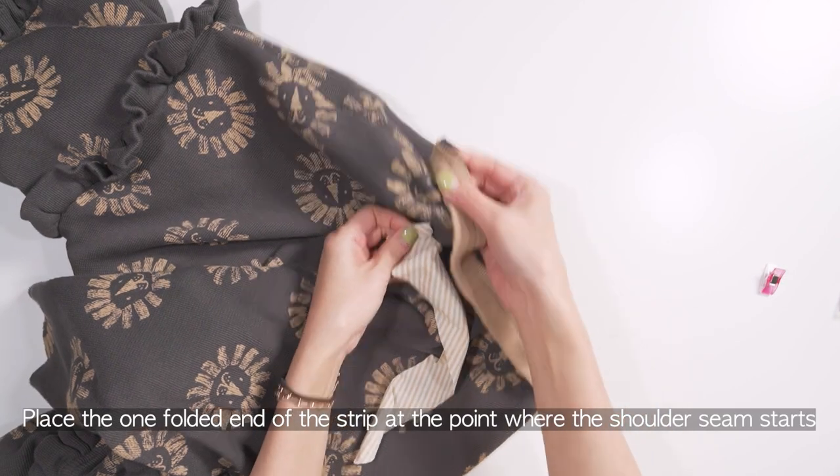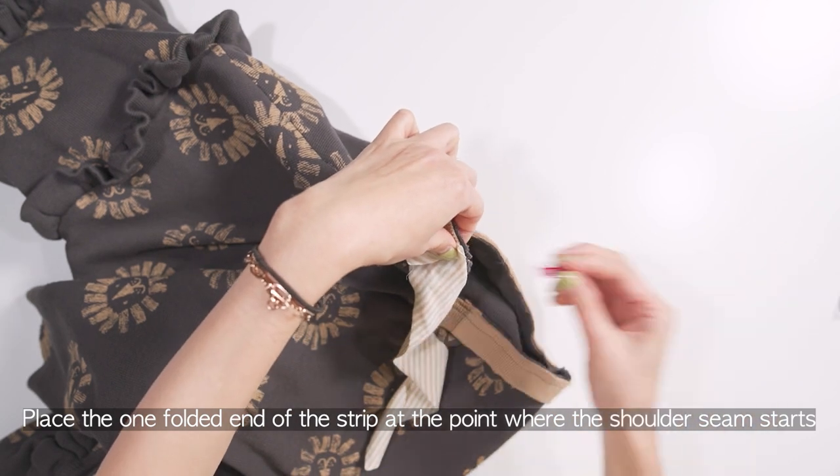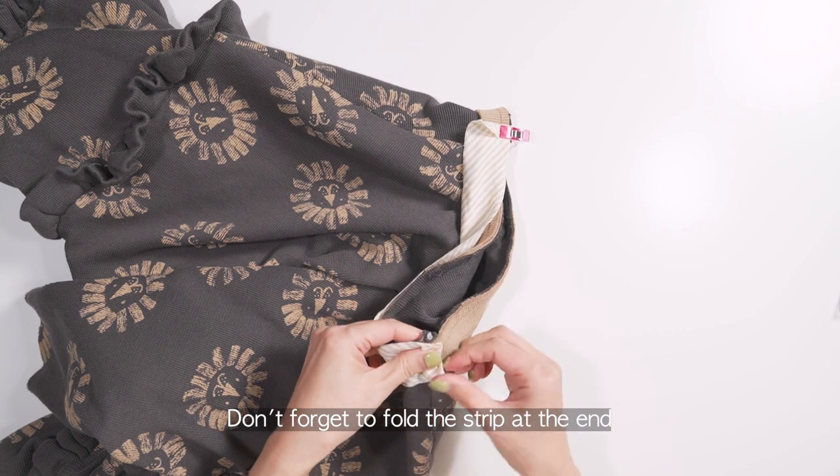Place the one folded end of the strip at the point where the shoulder seam starts. Don't forget to fold the strip at the end.